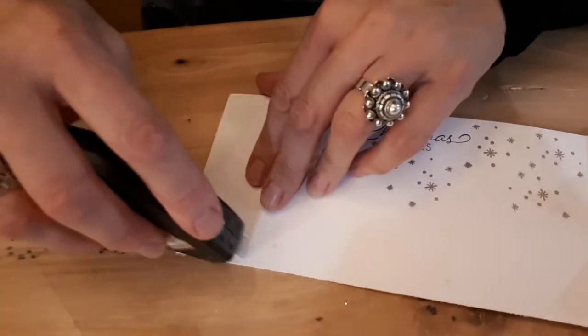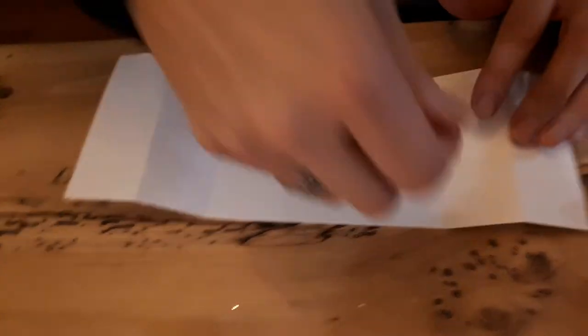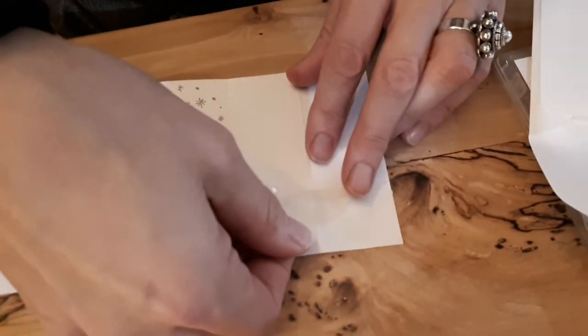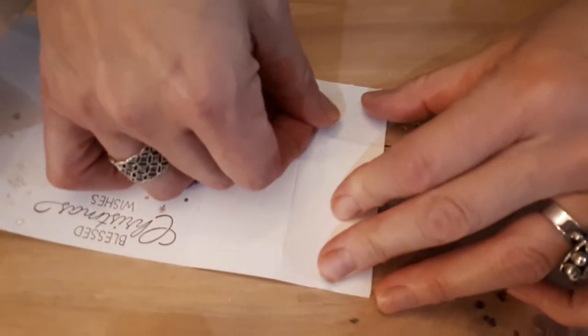The reason I'm putting this on first is you don't want to see this tape afterwards. So it's really important to line up your corners, and then like so.